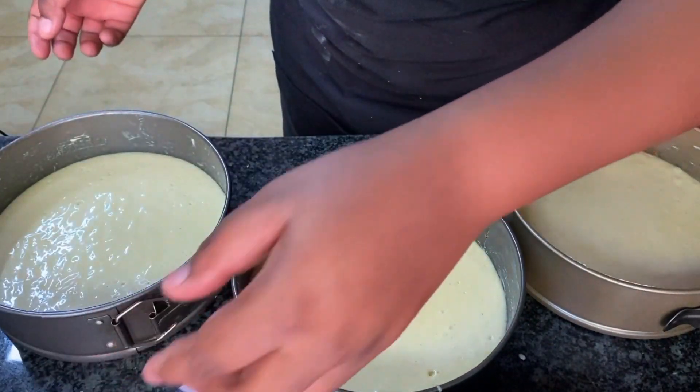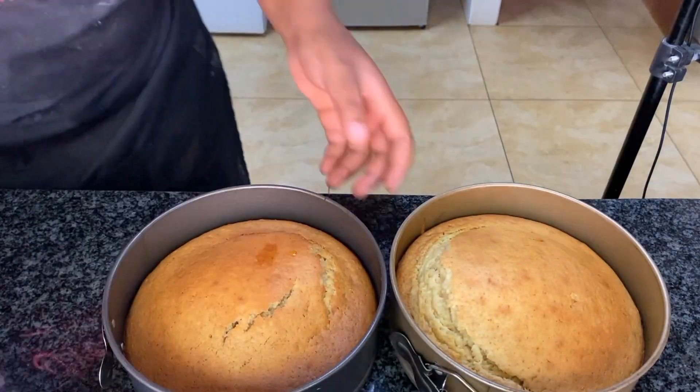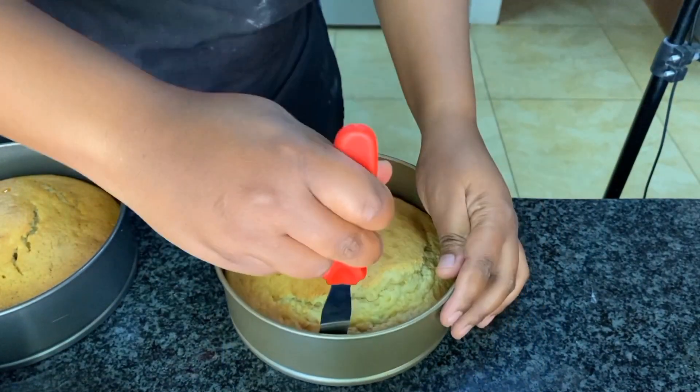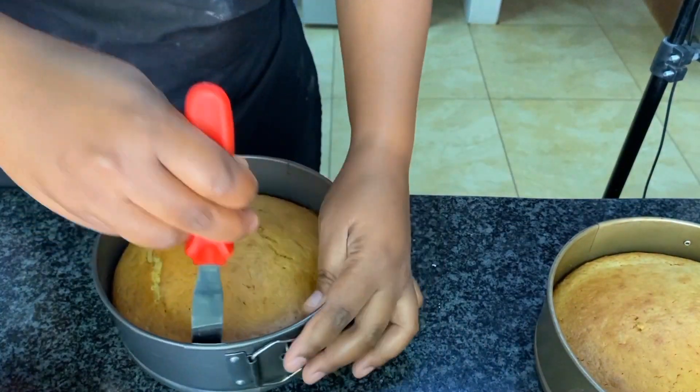Banging the pans like this lets out air pockets. Now from the oven, you can see my cakes have cracks in them — that's okay, sometimes you get that when baking.